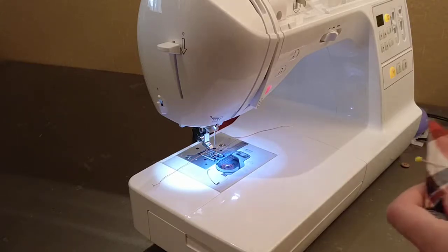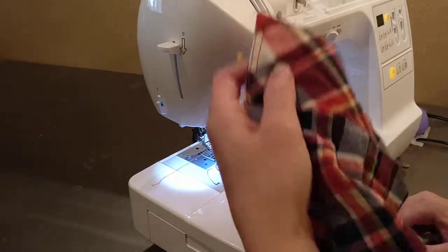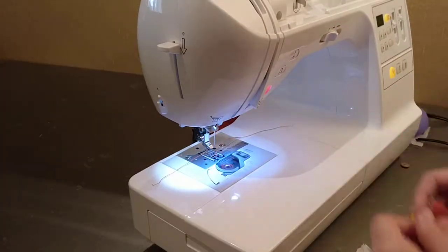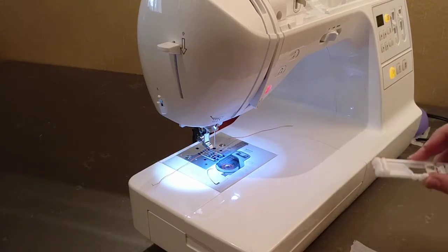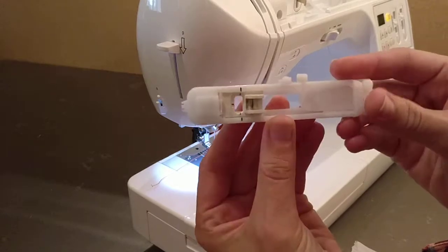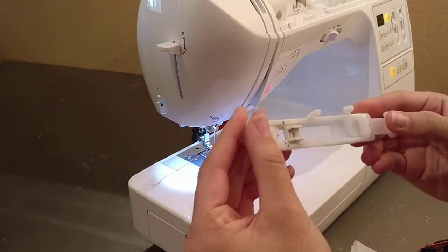Hey guys, so today I want to talk about some little tips for putting buttonholes on whatever project you might be working on. Most of our machines will come with a buttonhole foot which will look something like this. It's kind of funky looking. It took me a while to become friends with this guy because it can be a little temperamental.